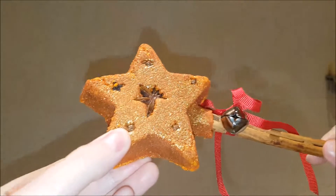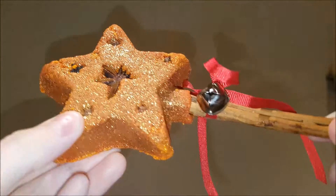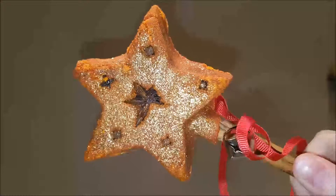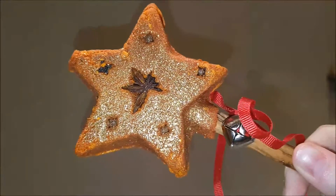The cinnamon stick is a bit loose in the bubble bath, but we'll put it on and see how it goes. If it falls to the bottom, we'll just put it in the strainer.